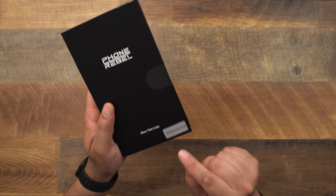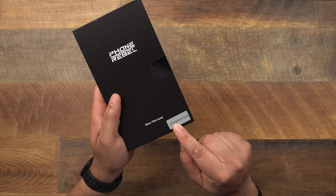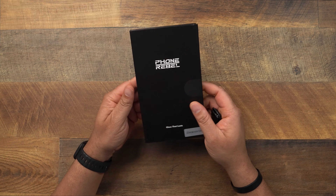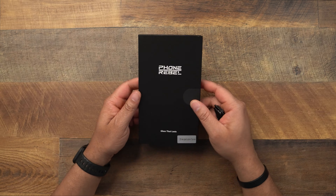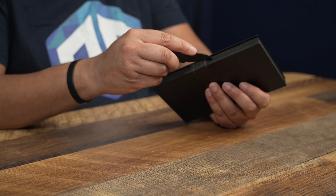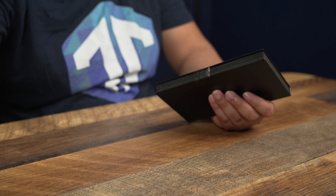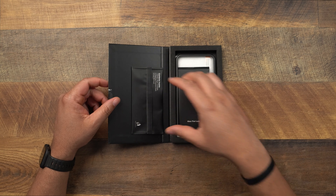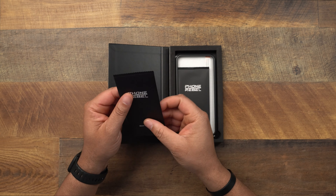It says '2.5D clear glass for the iPhone 13 Pro Max' — nice little packaging. In my opinion, this is probably one of the best value screen protectors out there, because it comes with three screen protectors and all of the installation accessories inside. I've never installed these, never even seen them — we are getting the first look right alongside you.